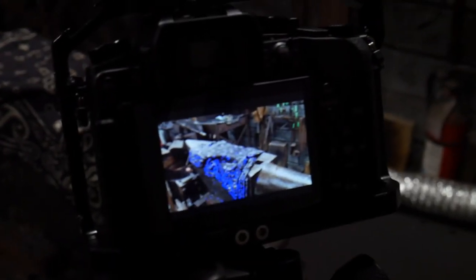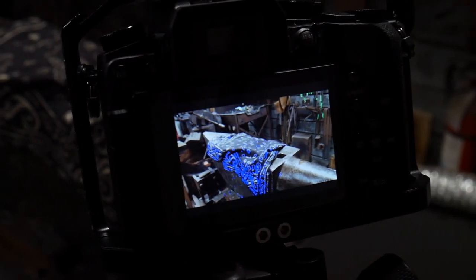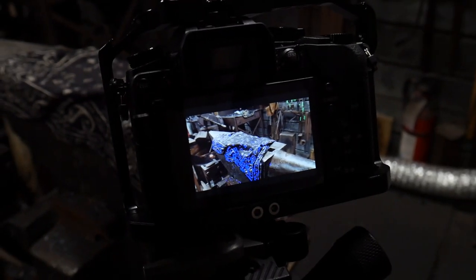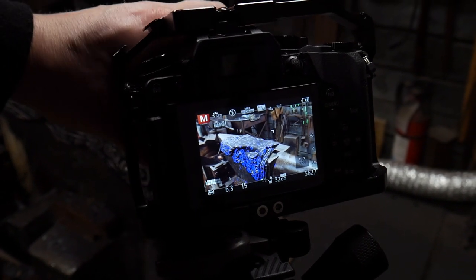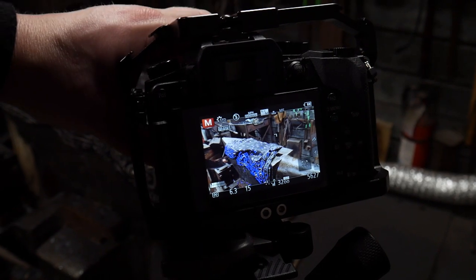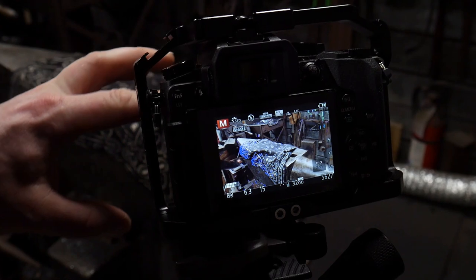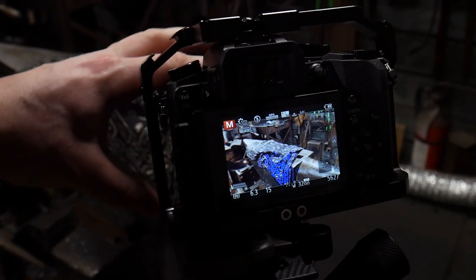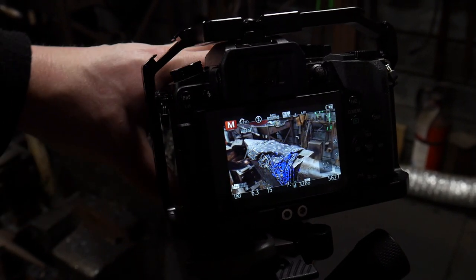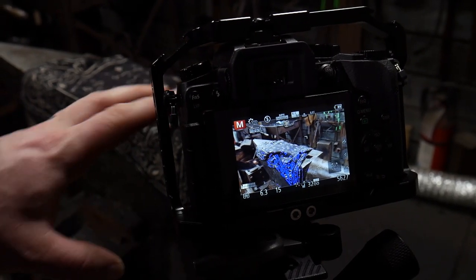Let's get zoomed in really nice and close. If I move the dial here you can hopefully see the focus peaking moving on the anvil, and that allows me to manually focus my camera to the area that I'm going to be working.